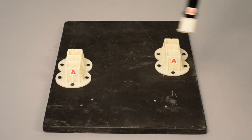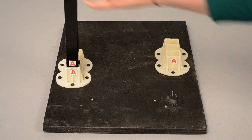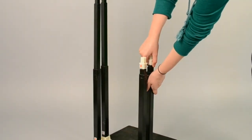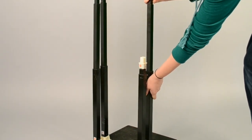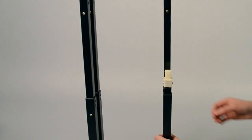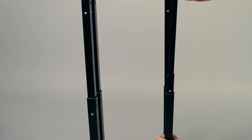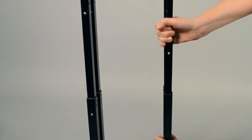First, attach the telescoping metal poles to the wooden base, matching A to A. While holding the four telescoping metal poles near the base, extend the poles upwards with your other hand until all four poles are locked into place. The poles are fully extended when you hear two audible clicks.